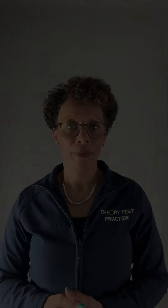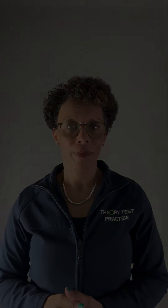Go all the way around your hand. And if you can, if you have time, go all the way back again. And by the time you've done that, you will feel calmer.